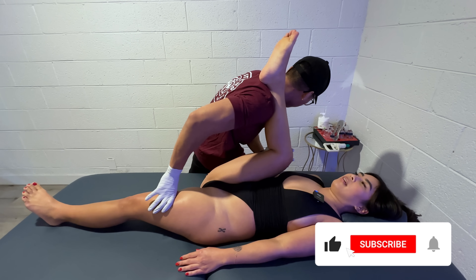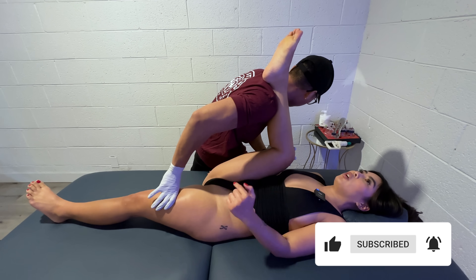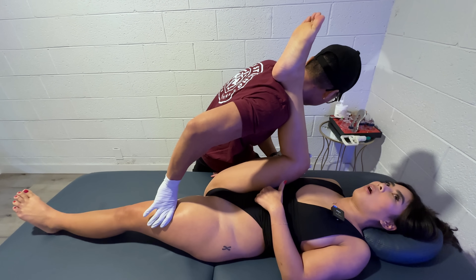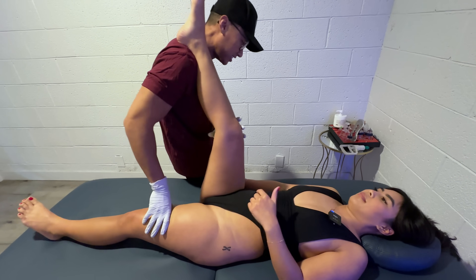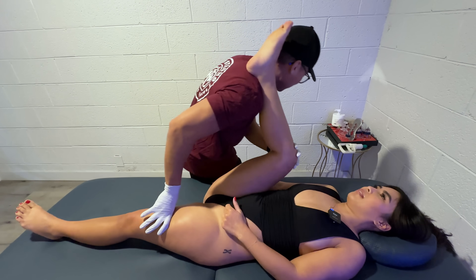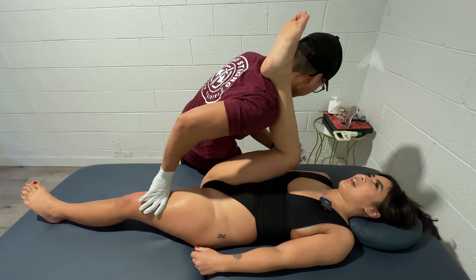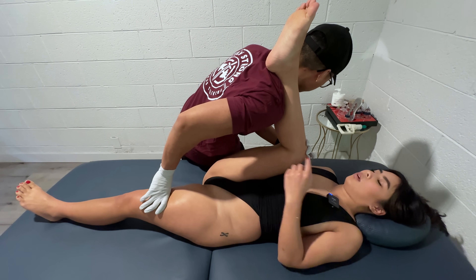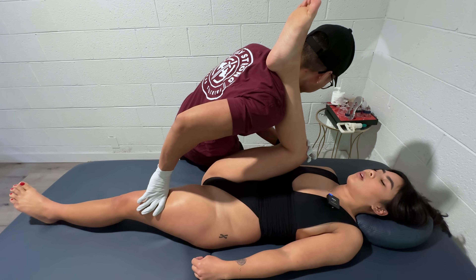Relaxing. Where do you feel the stretch? I actually feel it — a lot in my quad. Your quad? It's not supposed to be. It should be like glute hamstring. Now I feel my glute hamstring, but also my quad. That one was more quad for some reason.